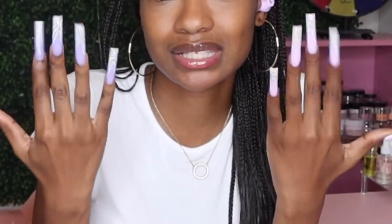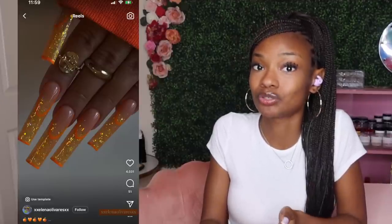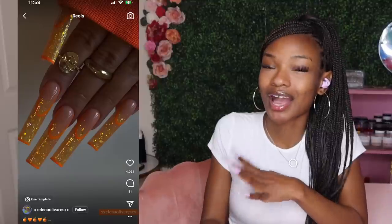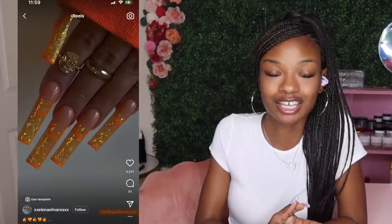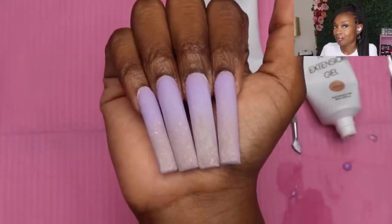I'm not gonna lie, I'm kind of mad that I did them so long because I'm about to travel — I'm gonna have a time with these traveling. So originally I asked you guys on my Instagram what nail set you'd like to see me do, I gave y'all two options and y'all picked this one. I kind of went off the rails and did my own little thing, but this is the inspiration.